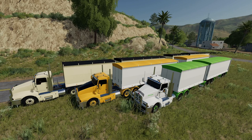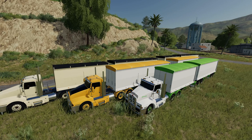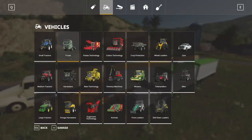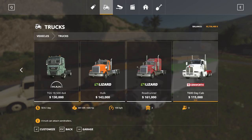First we'll have a look at the truck. We're going to go into the store and have a look at all the different configurations and buying options, and then look at how they actually look. In the menu under trucks, if we scroll along, we'll find the Kenworth T600 Daycab.